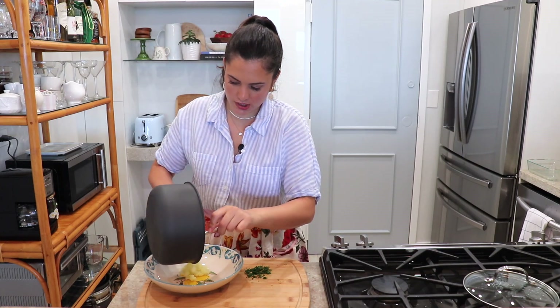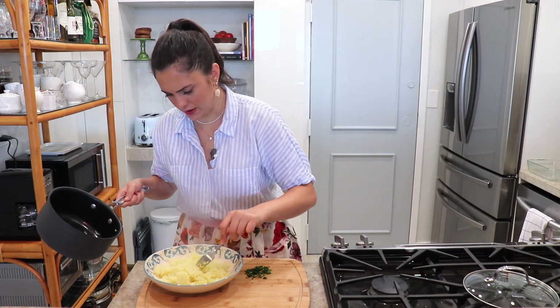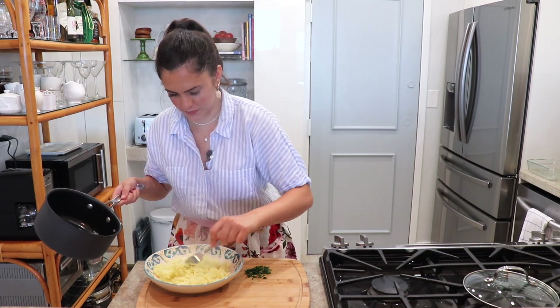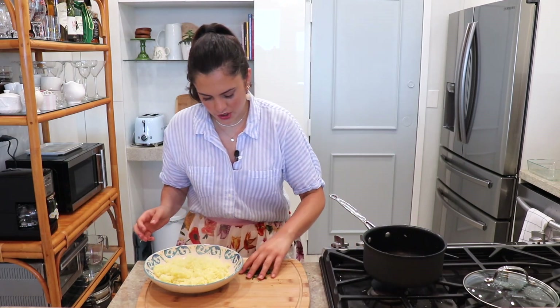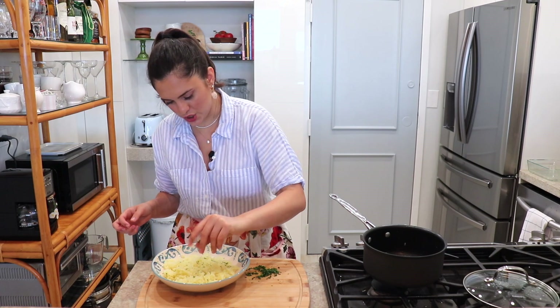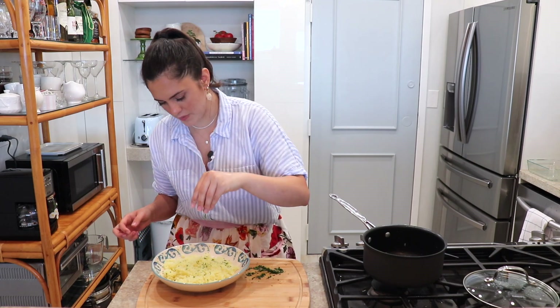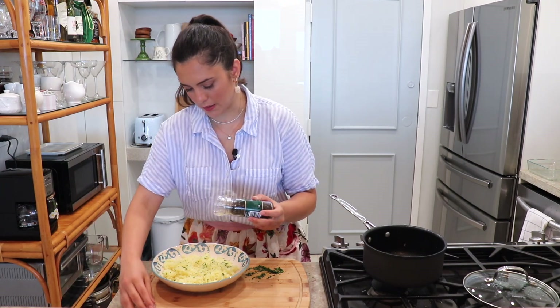Now I like to add it to my serving plate. I like to finish it off with a sprinkle of fresh parsley, just for a little extra flavor, and some black pepper — again, a very small amount of black pepper.